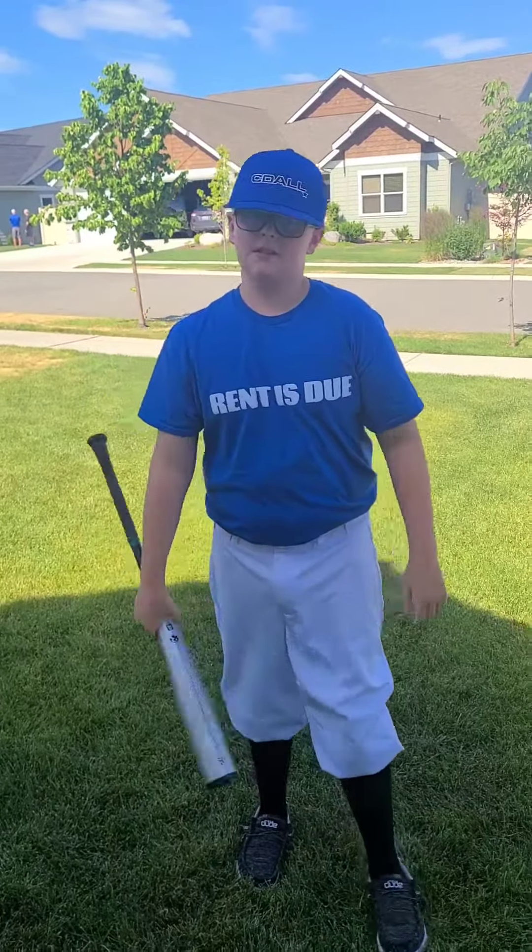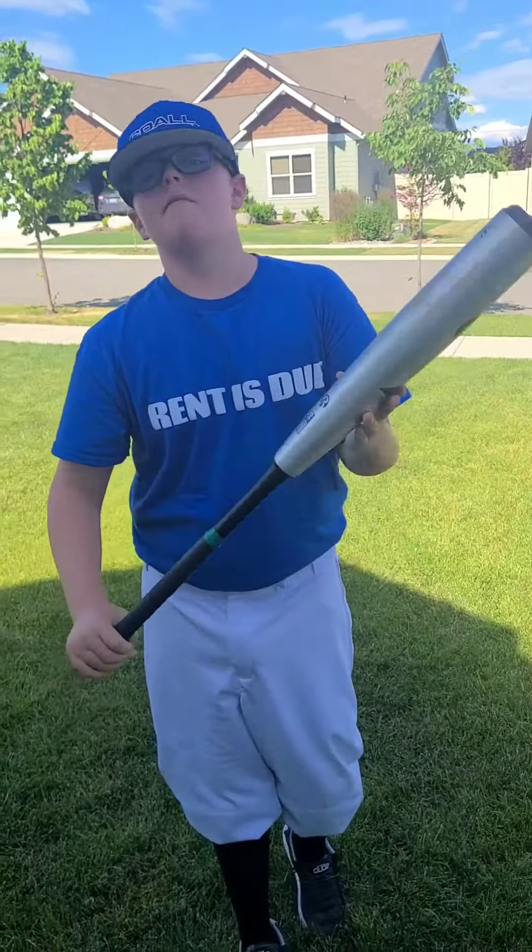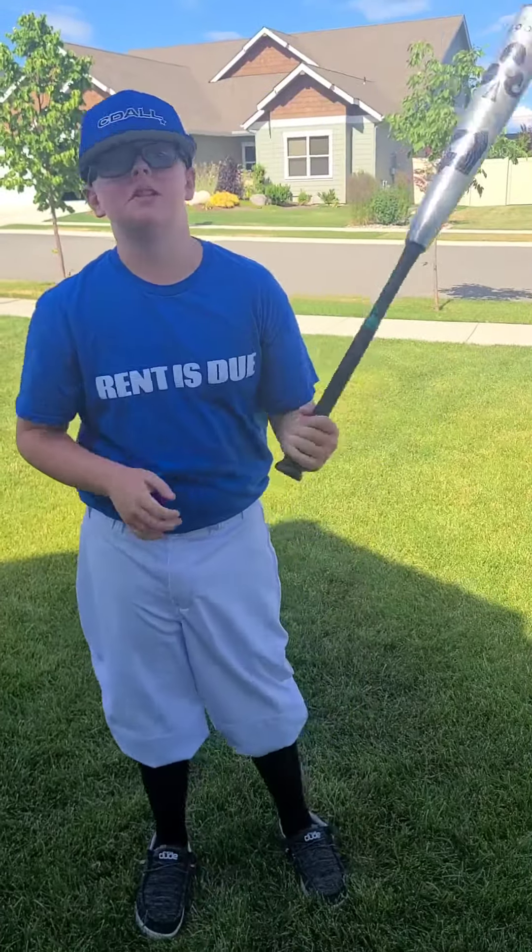It's a great bat. It's a little pricey, but if you're looking for a really good BB-Core bat and you have a wide budget, it's definitely a good one for you.